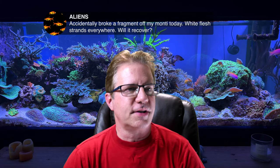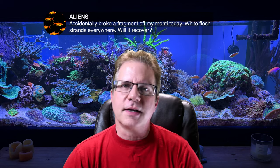Aliens says he accidentally broke a fragment of his Montipora today, and there are white flesh strands everywhere — will it recover? Yeah. Montipora is a super brittle coral and it just snaps off. You could take the piece that broke off and put it back inside the colony, or plant it somewhere else in your rock work and just keep your hands off it. It should continue to heal and grow, and the original colony will grow too. Montipora are really super easy coral for most hobbyists.